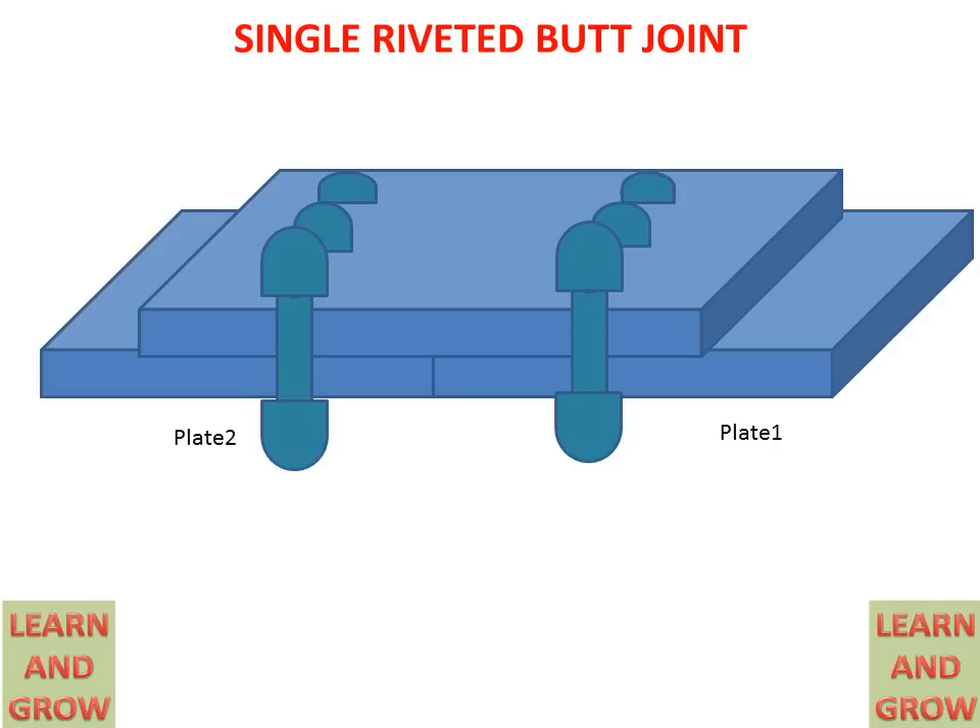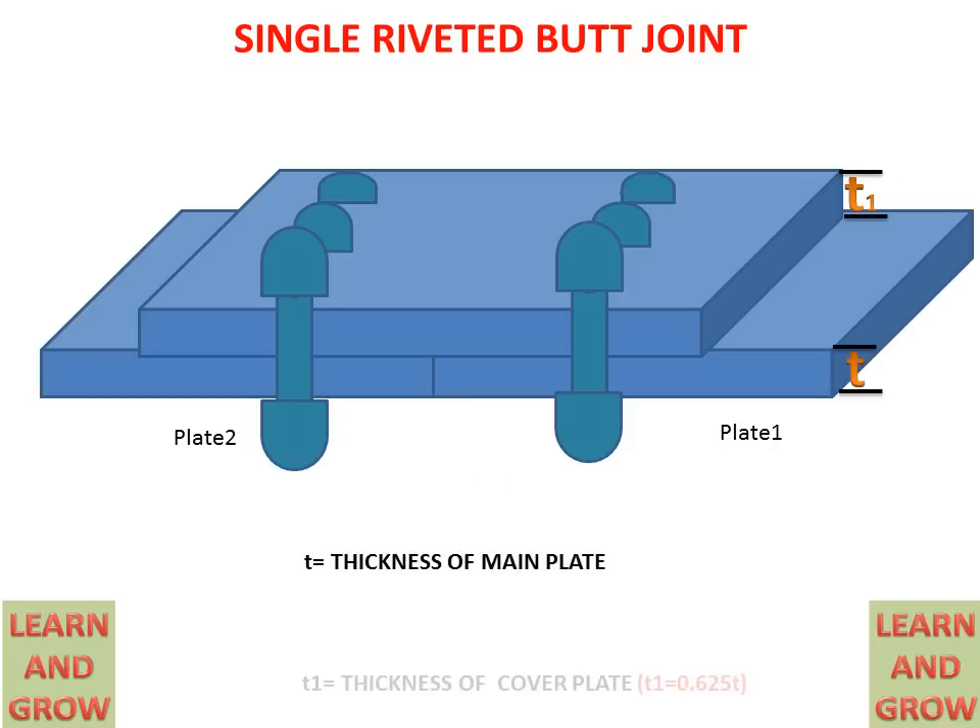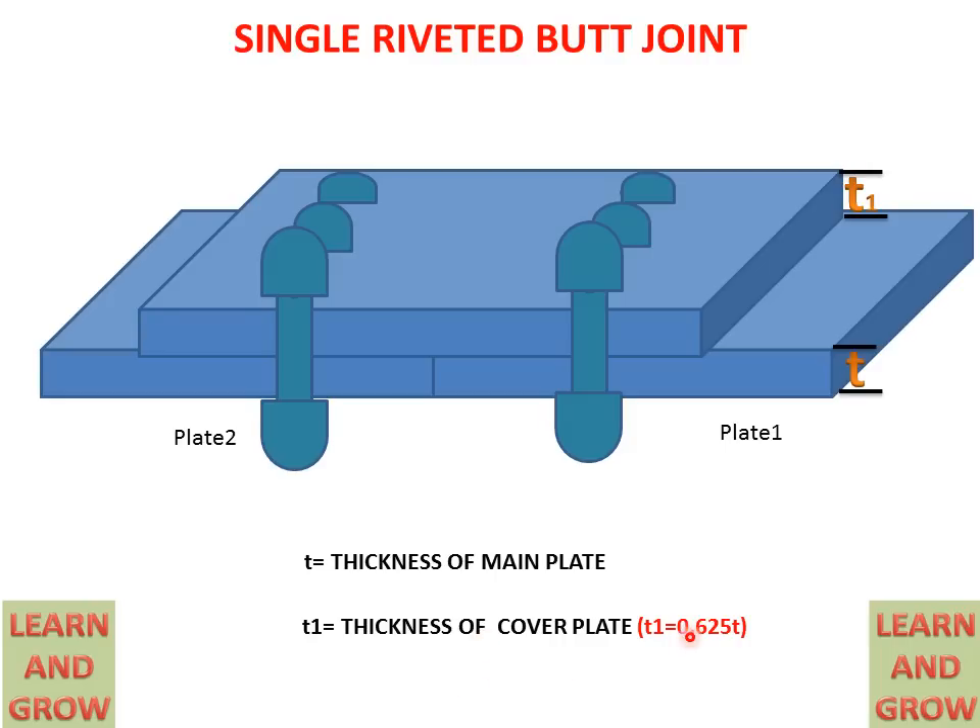We will draw the front view and the top view for the single riveted butt joint. T is the thickness of the main plate, and T1 is the thickness of the cover which is overlapping on the two plates. T1 is equal to 0.625 times the thickness of the main plate, so T1 is calculated by this formula.